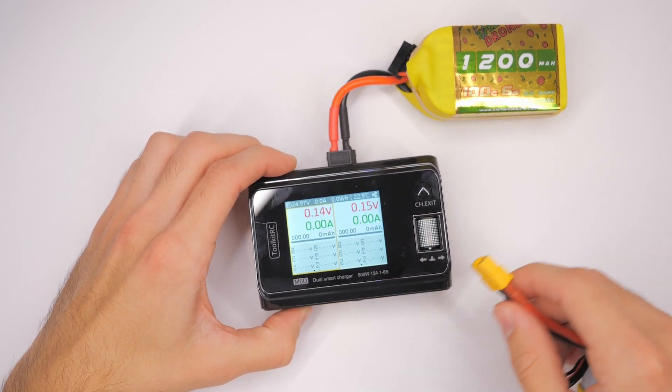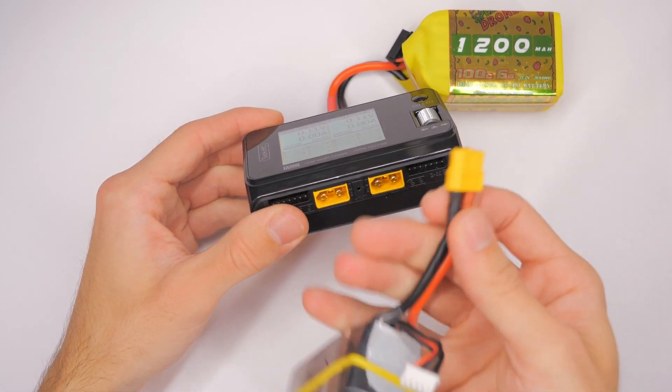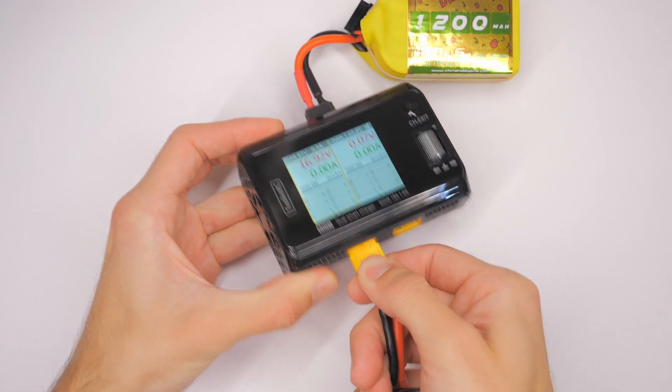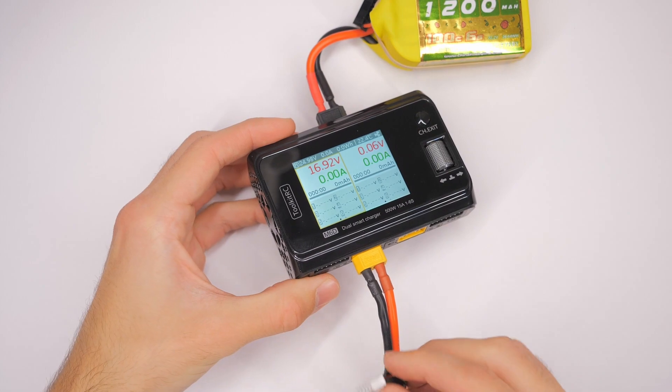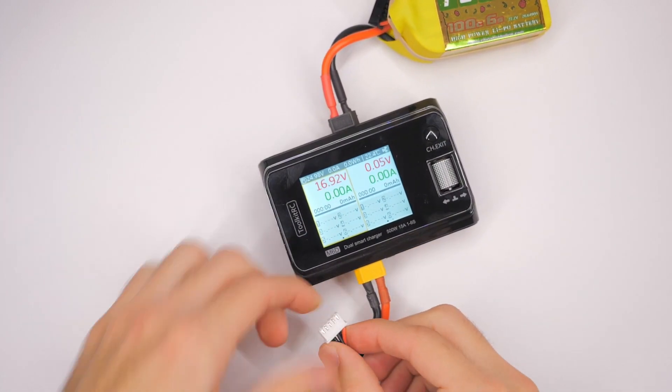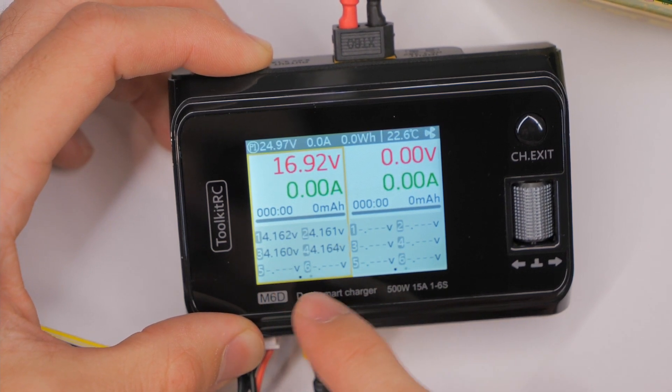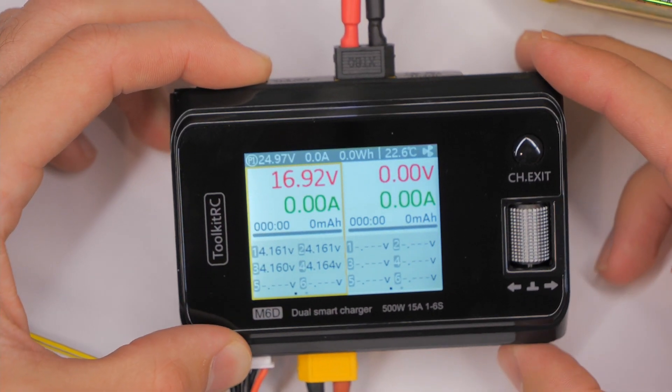I'm going to take the six-cell battery and plug it into the back to power it for this demonstration. Let's say I want to charge on this channel right here, so I'm going to take a four-cell battery and plug it in — big connector first as you normally would. Then I'm going to plug in the balance cable, the balance lead. You can see we have cells one, two, three, and four because this is a four-cell battery.